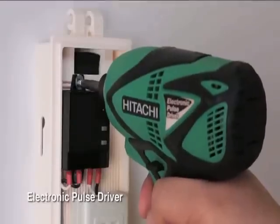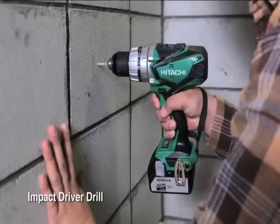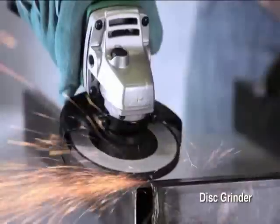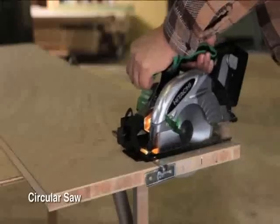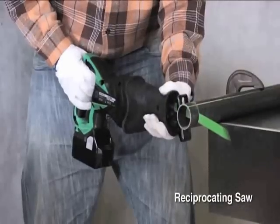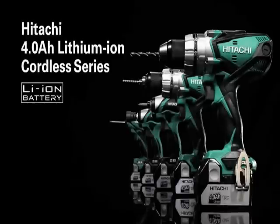The Hitachi 4Ah lithium-ion cordless series provides longer run time, greater efficiency, and safety — with improved comfort for multiple applications. The Hitachi 4Ah lithium-ion cordless series.